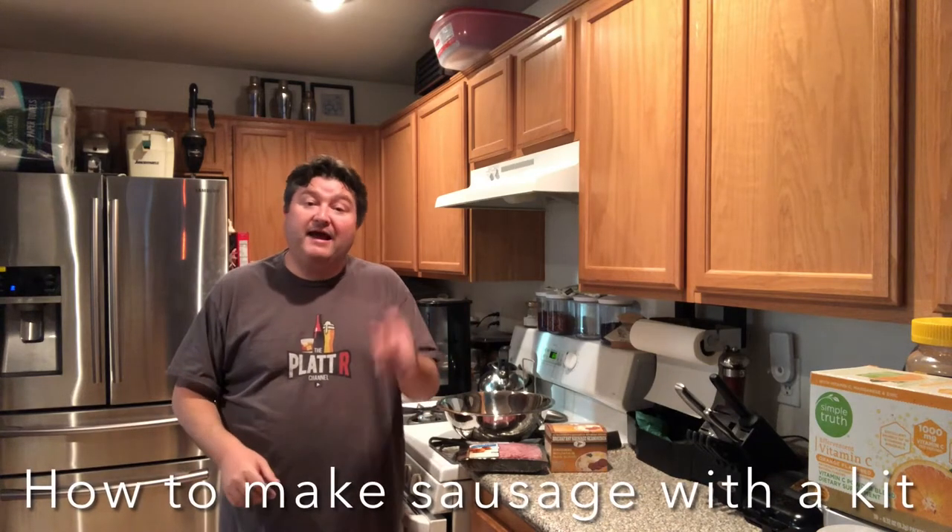Hey gang, it's your old buddy Plant. Today I show you how to make sausage with a kit. So let's go.